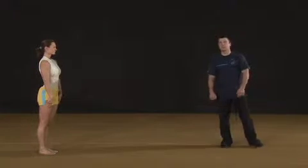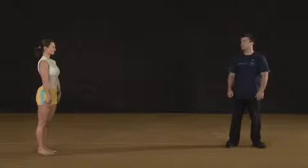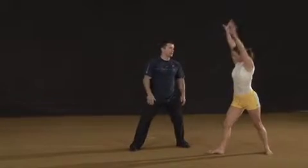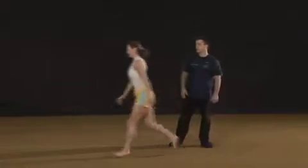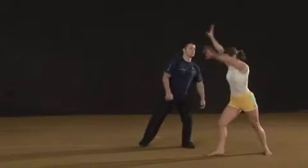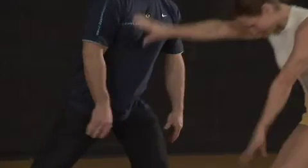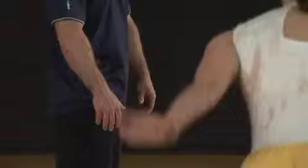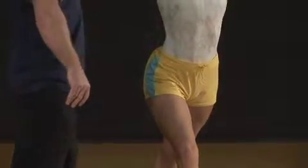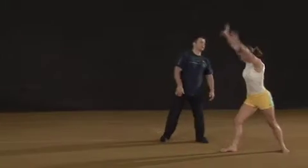We will execute the aerial cartwheel again with the power hurdle. In the previous tries I felt that my student pushes off strongly, so now I will spot her with only one hand. This will let her land on her own. I place one hand on her hip and lightly push up and forward in the direction of her travel. Power hurdle, push under the hip with one hand, and she lands on her own.